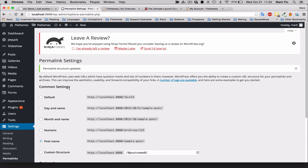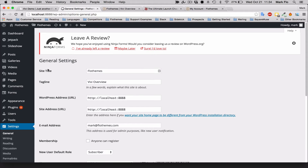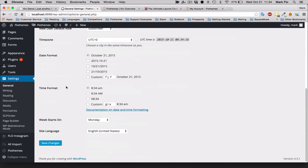The next thing you'll want to do is set your site title. Go to Settings > General. In here you can set the site title — for example, 'FlowThemes' — and you can also add a tagline, such as 'VV Overview.' This is important for SEO and will show up in Google search results. Add whatever you want and then save.